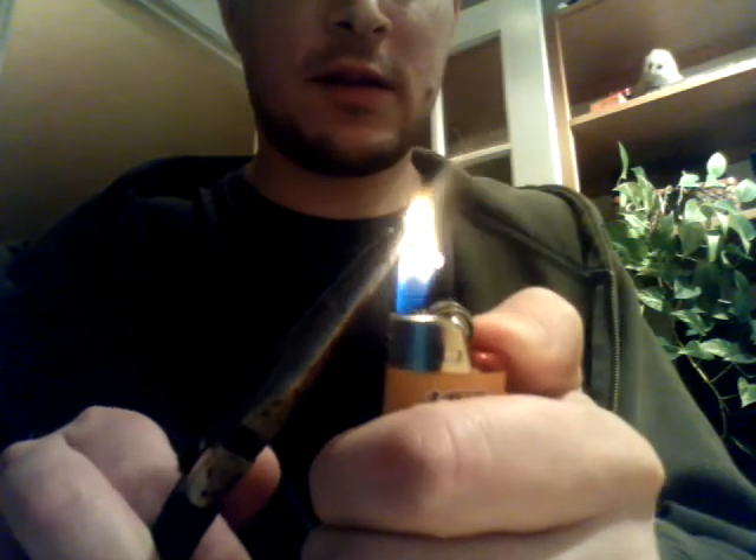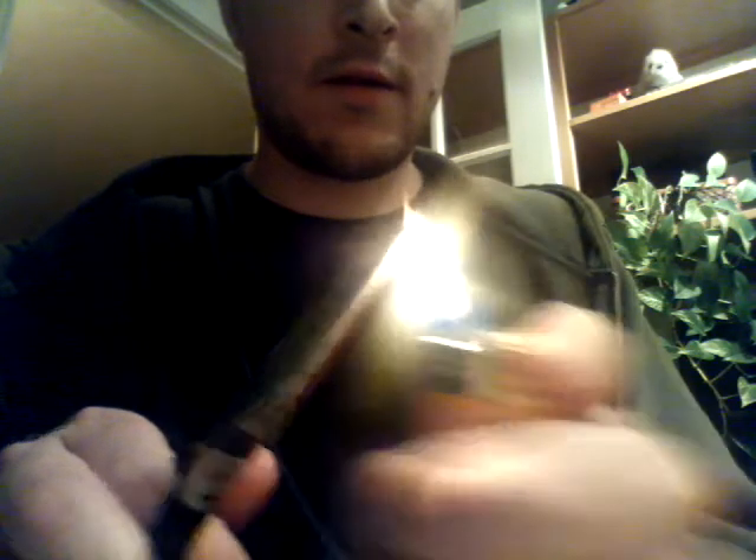I know everyone goes crazy with how they prepare these wicks — they do all sorts of stuff to oxidize them. I've kind of gone through this and played with different stuff. I find it's perfectly fine to just take your good old Bic lighter or any sort of flame and just sit there and cook it until it's nice and glowing red. Once it's glowing red, it's oxidized. Now I have my oxidized wick.